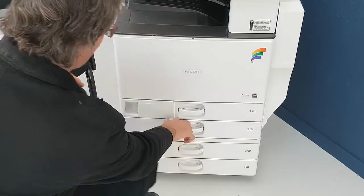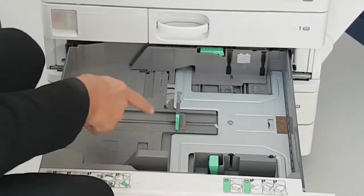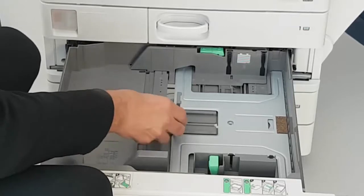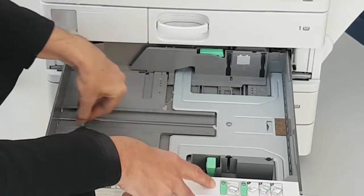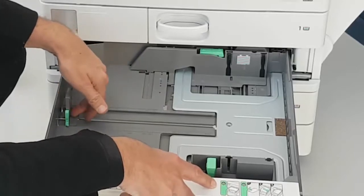Now to do A3, you might find you need to adjust the guides. At the moment this is set for A4, set it to A3, bring it back to the A3 position.